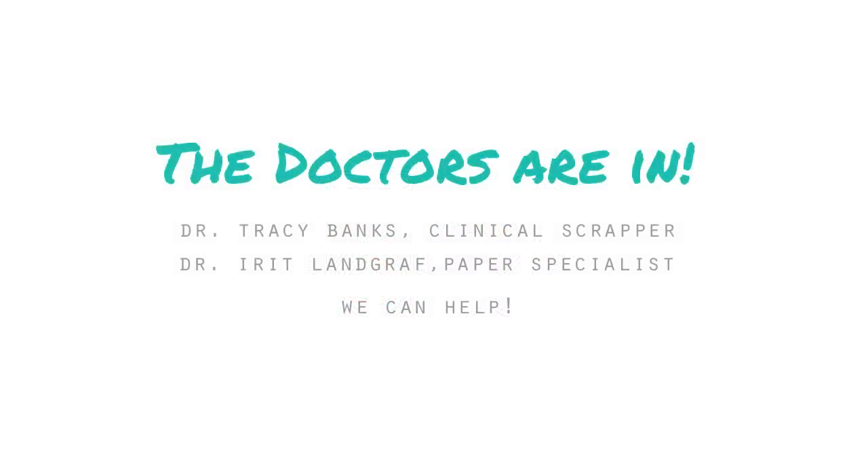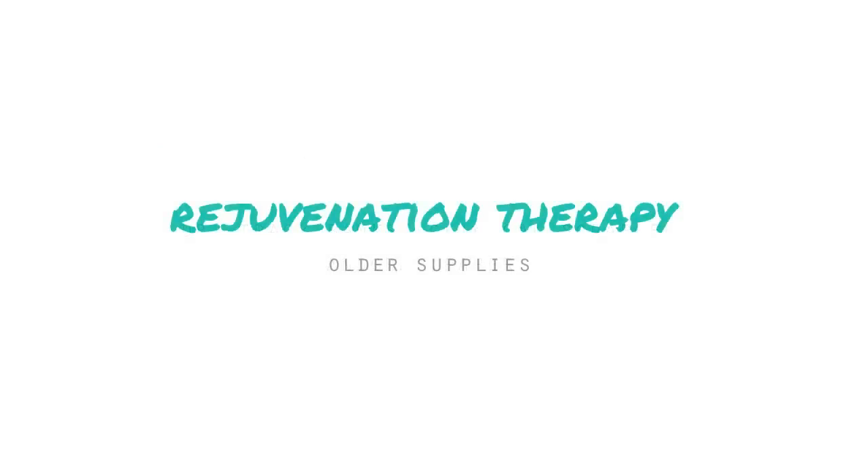Hi guys and welcome to another weekend clinic — this is the second installment in our series. It's Tracy, Banks, Mercy, Tiara, and myself. We have the 'Doctors Are In' series where we try to help you with your scrappy ailments, and today we are going to tackle older supplies and how to make them exciting and fun.